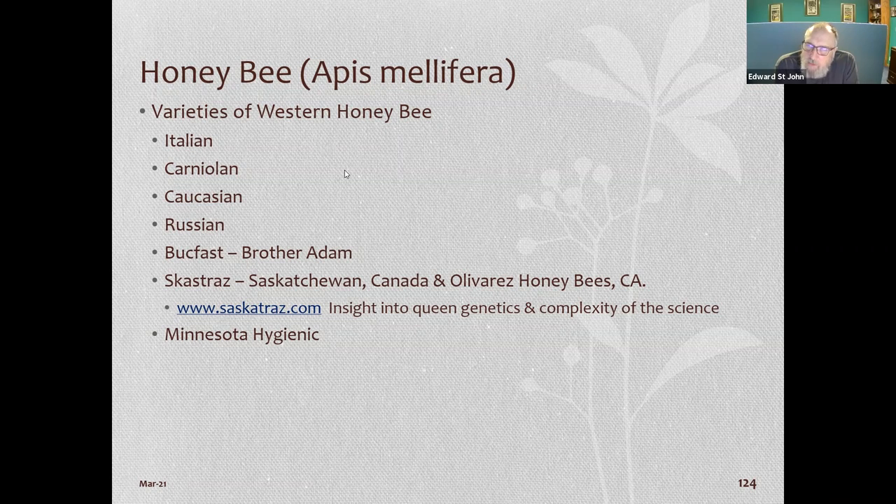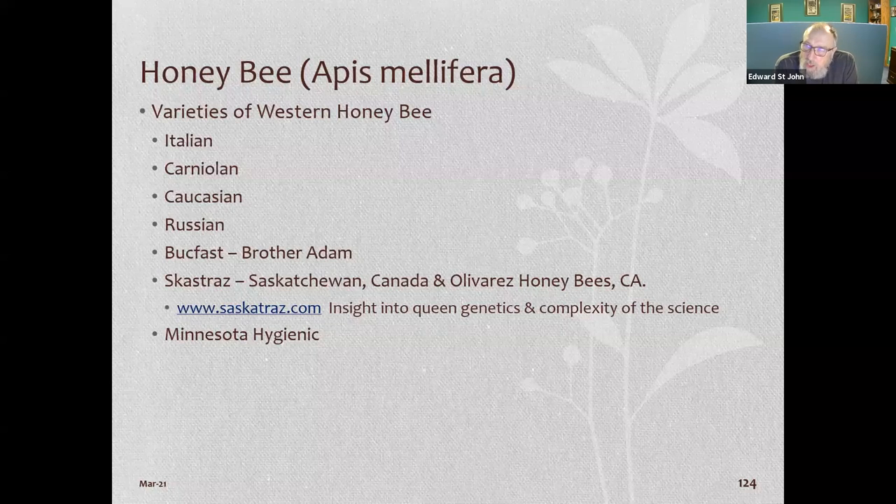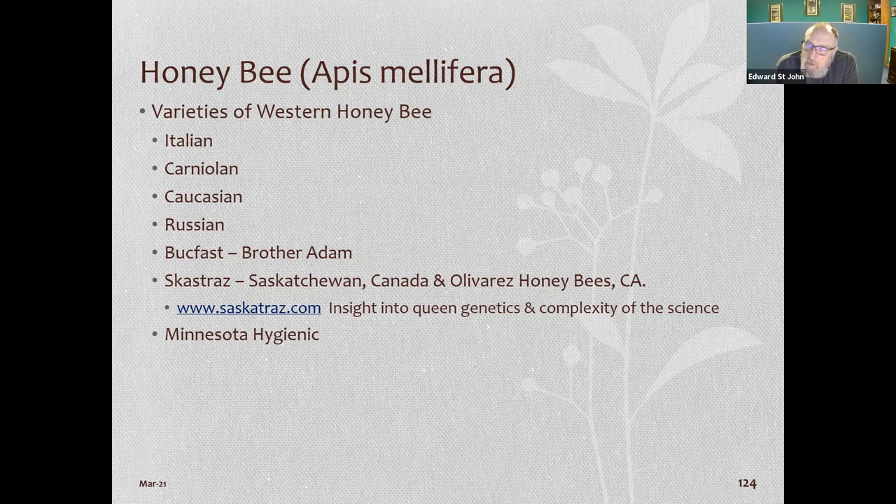We talked about the different types of queens — Italians, Carnolians, Caucasians, Russians. Italians and Carnolians are probably the two most popular today in the United States. If you have a choice, I'd go with Carnolian over Italian. Italian queens are very pretty, best coloration of any bees, but they're very prolific — they lay eggs whether it's hot or cold, wet or dry — so it takes more attention because their hives grow really fast.